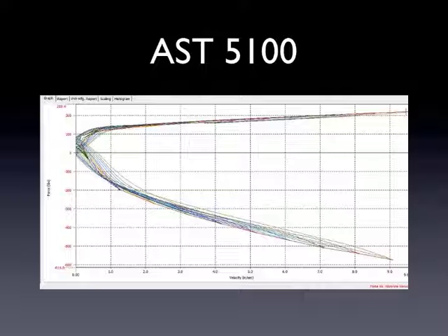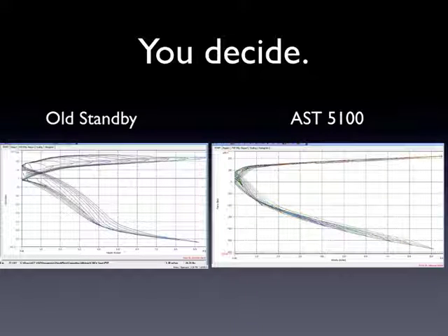Just wanted to show a bunch of different versions of that. I can show a comparison here again — the similar old standby versus the AST — and how widespread the plot is on the left versus the really tight AST 5100 plot. I used a 5100, but this could easily be a 4100 as well. The internal parts are the same; a lot of the external parts are different between those models, but they're very much the same internally.